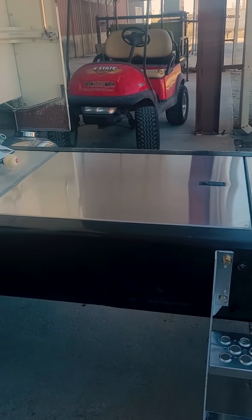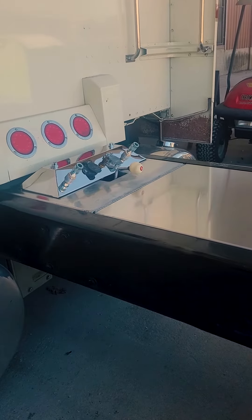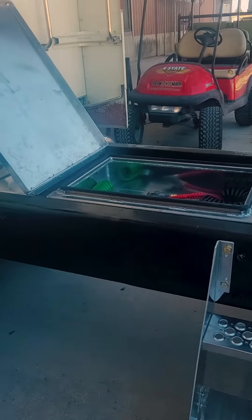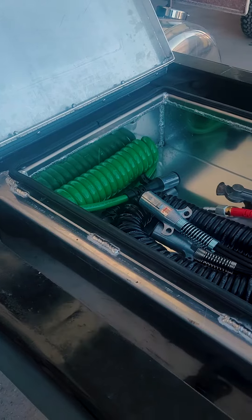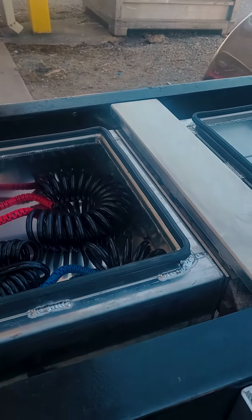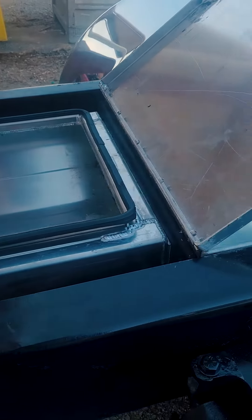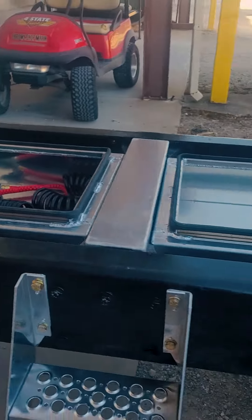We've got a couple of toolbox doors and an airline box up front with a lever for his PTO. The toolboxes underneath are mounted directly to the crossmembers so they are not hanging on the deck plate, not making any stress or strain on that in any way. They're bolted directly to the crossmembers — the deck plate just makes the lids.